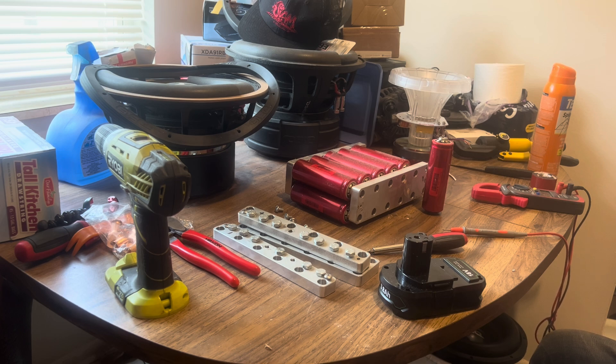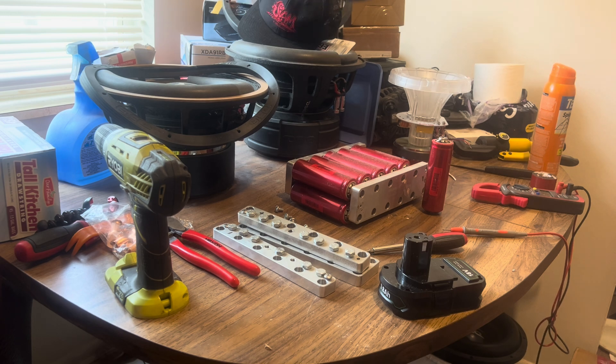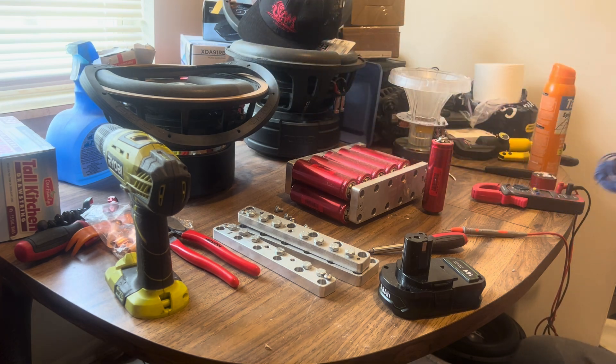I don't think we're gonna have nothing else to buy. This is 25 feet of remote wire — should run easy from the stereo to the back. I probably got even more left than that.